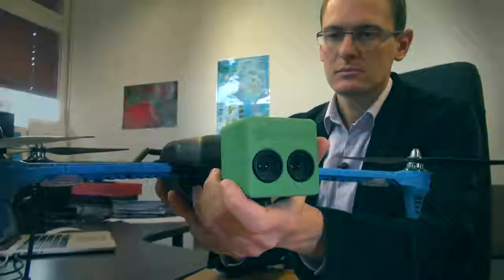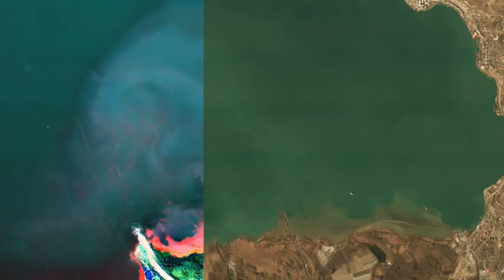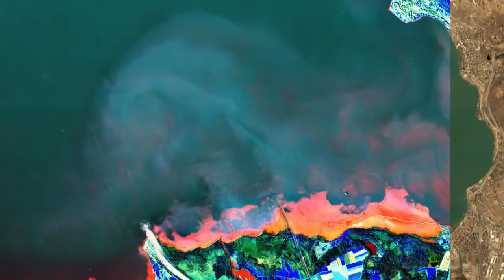This is the world's smallest hyperspectral camera that we have developed. The special thing about it is that we can collect and analyze light across a very large number of spectral components, and from this data we can derive detailed information about the chemical and biological composition of the surface that we are looking at.